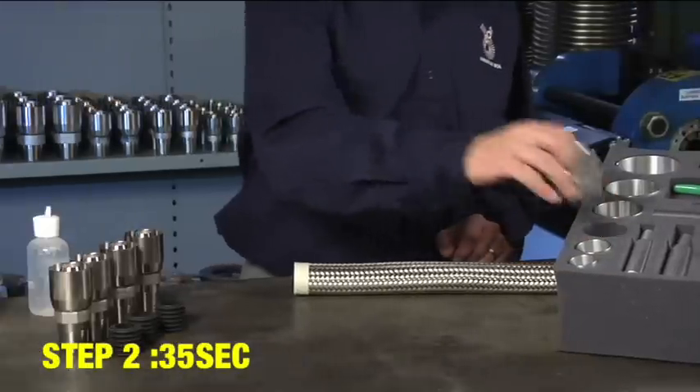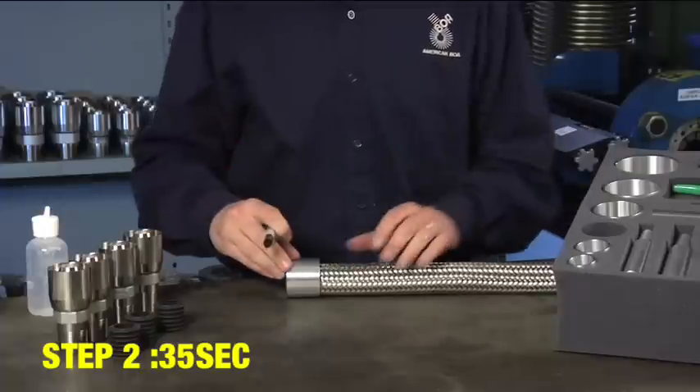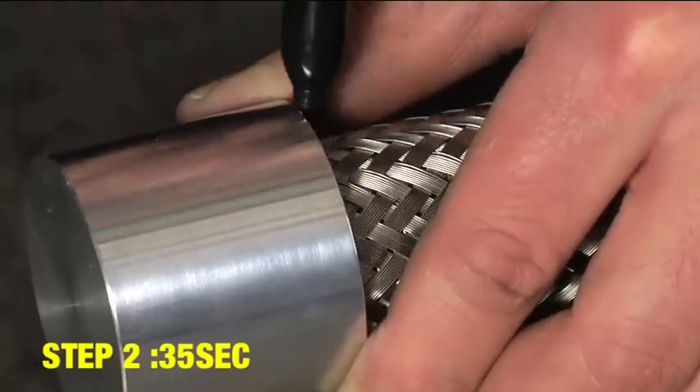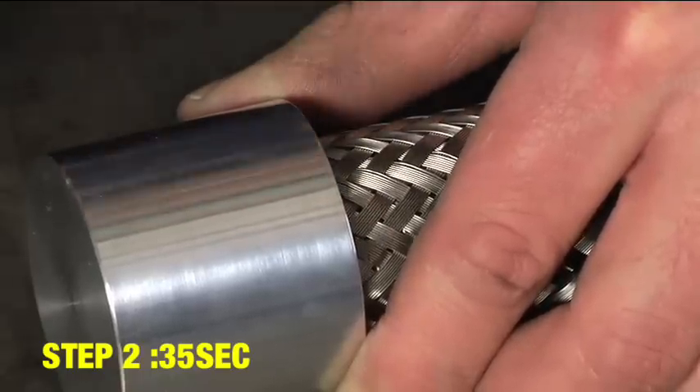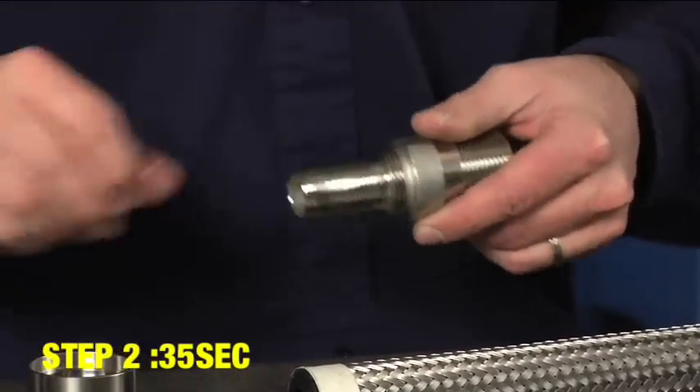Next, slide the ferrule seat gauge over the braid and mark a line at the edge of the ferrule directly on the braid. Apply lubricant to the stem, then thread the ferrule onto the stem.